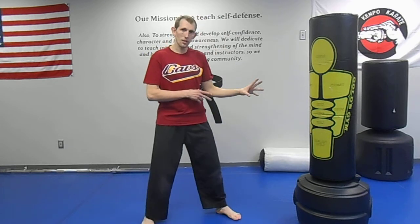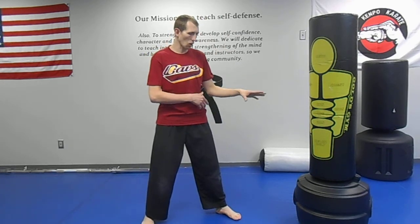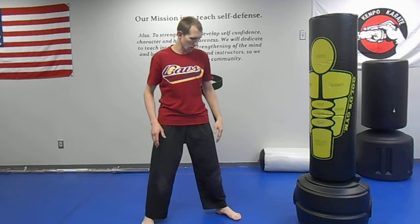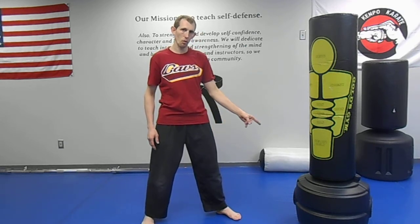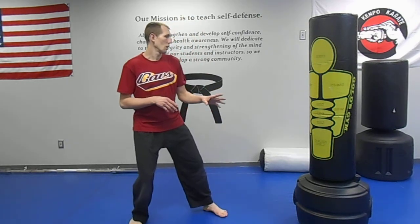I like to use this punch most of the time when a guy's in an open stance. The open stance is: if I'm leading my left foot forward, he's leading his right foot forward. Now, every time I step in, maybe the guy throws a strike at me — usually a punch is why I use this.